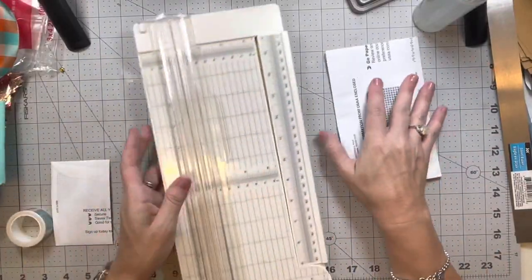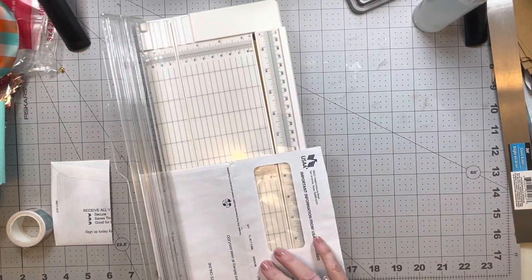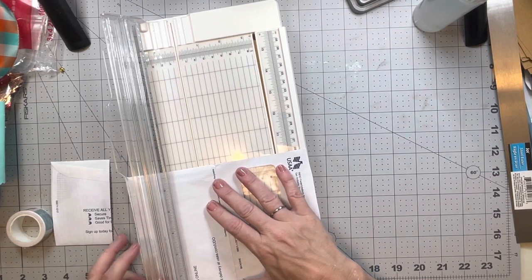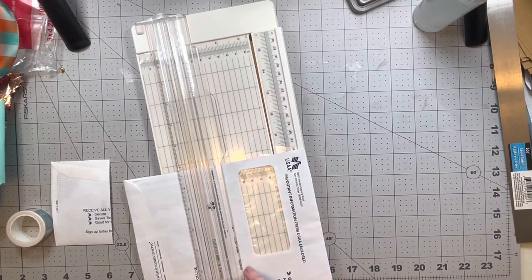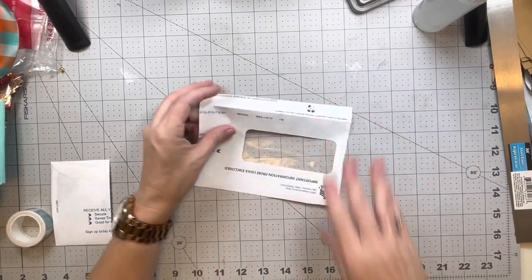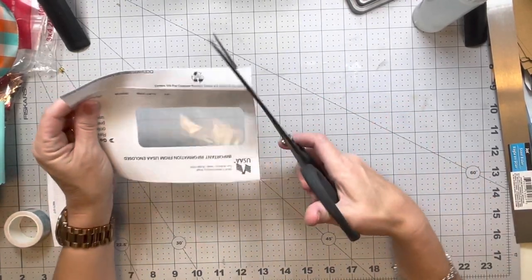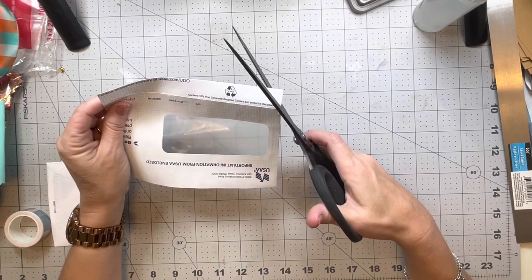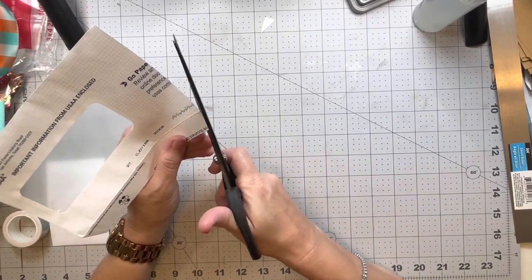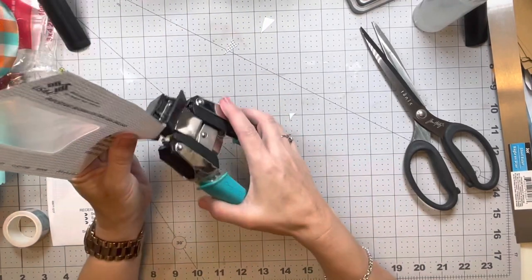We've already got a fold there, so I am just going to cut — I'll leave maybe three quarters of an inch past that fold and then cut that off. The next thing I'm going to do is just trim those edges down just a little bit, not a lot. I do want to round the corners, which I will have to go back in and round them later.